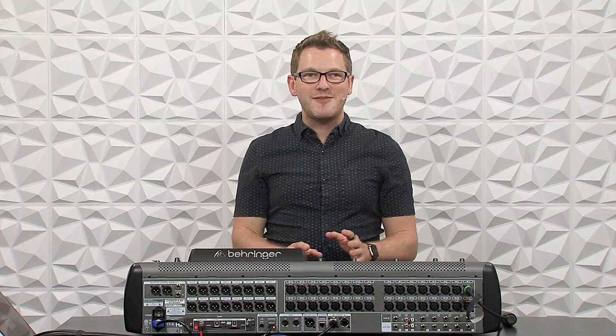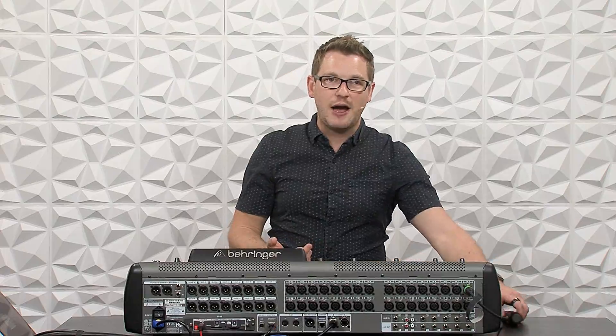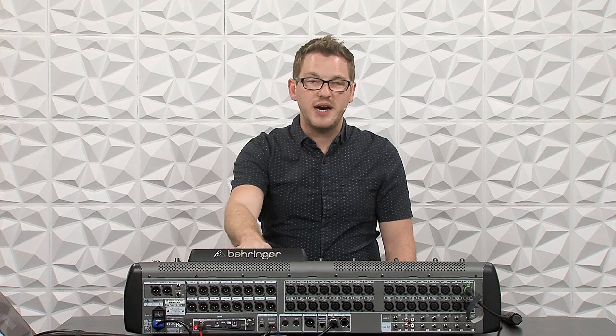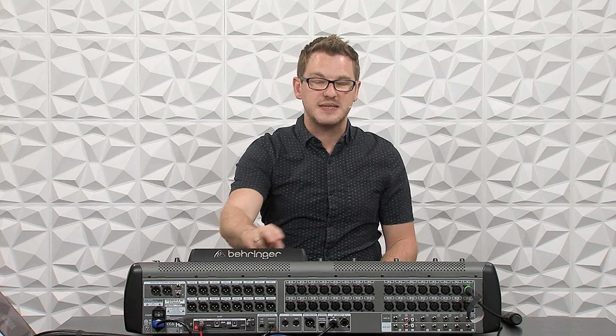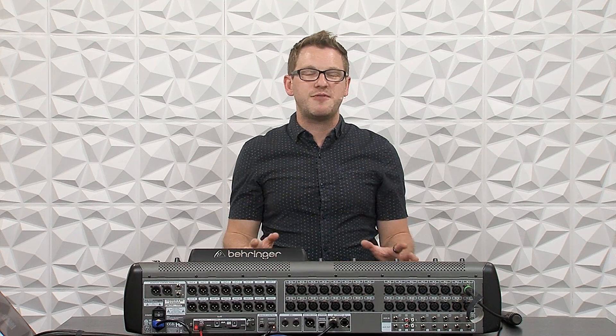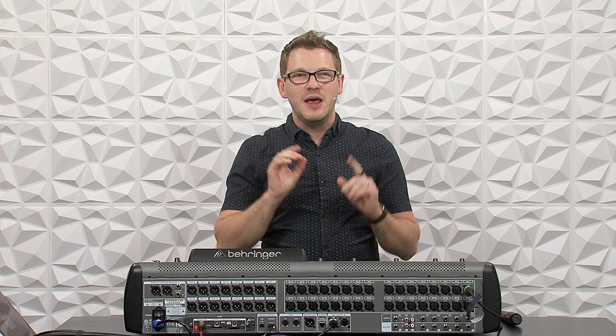The benefit of having these in the aux inserts is I can uninsert both of these just by pressing the Insert button — so now this microphone and my main left-right are not going through Waves. This is helpful if your computer starts having audio crackling because you're overloading the processor, or if your computer dies mid-show because you forgot to plug it in. You can simply uninsert those plugins very quickly and be back up and running. I hope this video was helpful — if you have any questions, post them in the comments below. If there's a video you'd like me to make on another mixer or any Waves plugins, drop those in the comments as well.